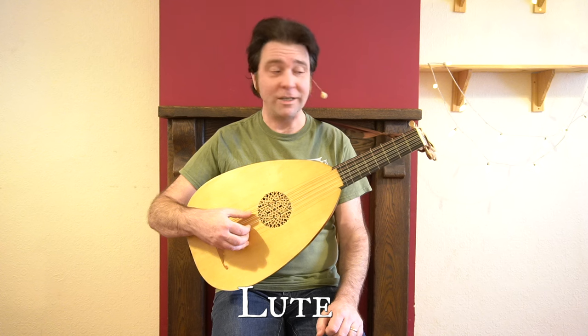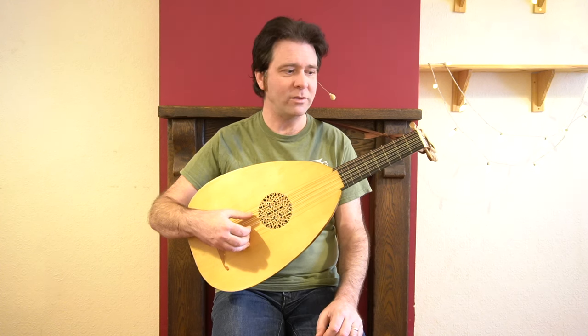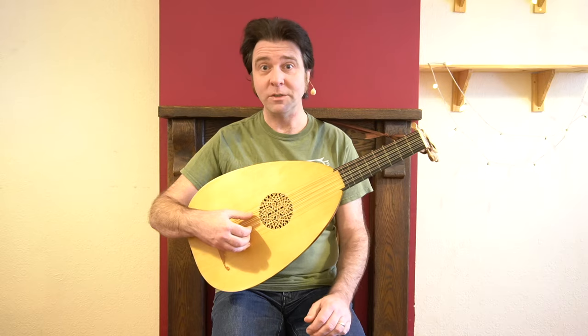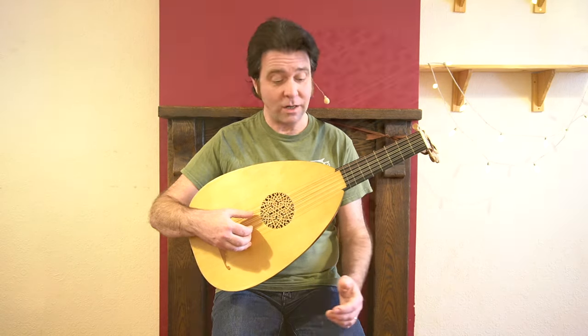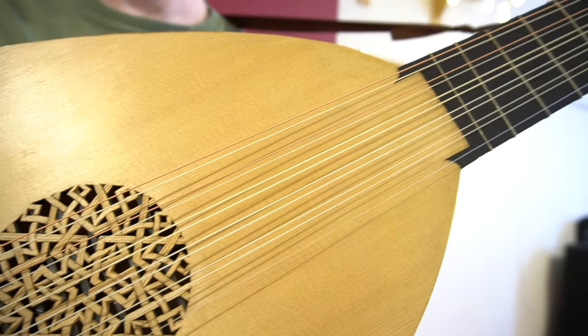The lute, as you can see, is a stringed instrument. It's from the Renaissance, so we're talking 16th century or thereabouts. And like a lot of stringed instruments from this period, the strings are arranged in pairs or courses, as we would call them. This is a six-course lute.